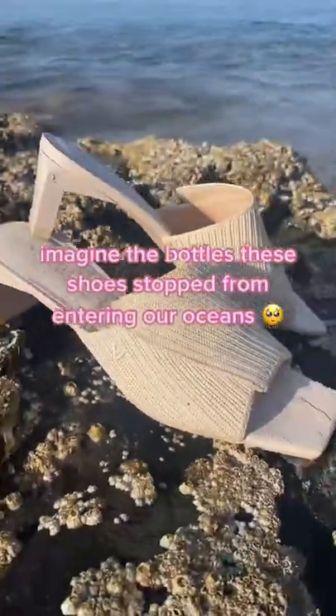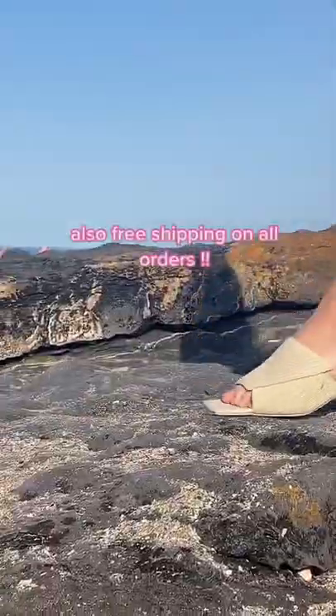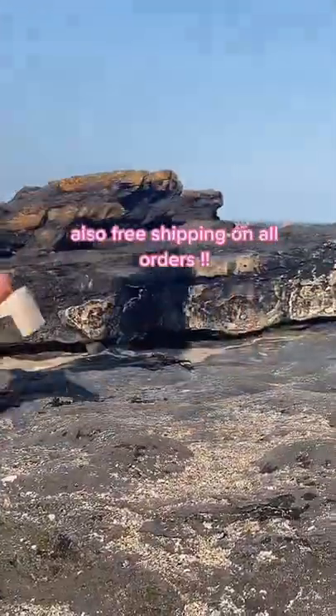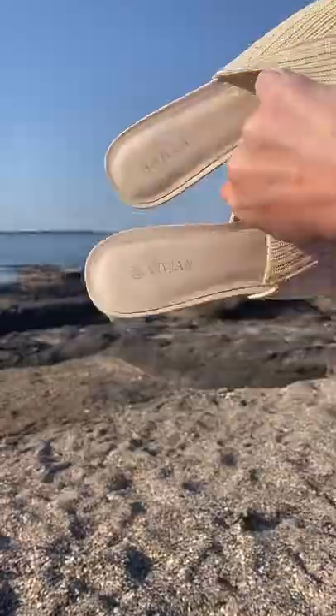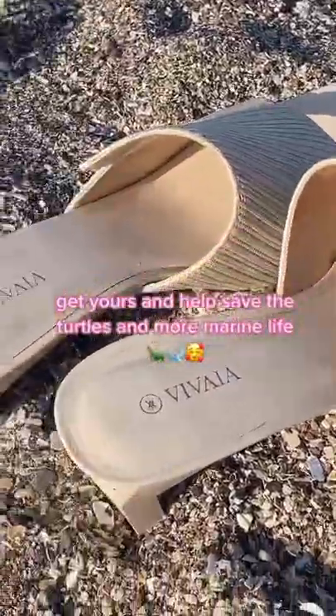Imagine the bottles these shoes stopped from entering our ocean. Also, free shipping on all orders. Get yours and help save the turtles and more marine life.